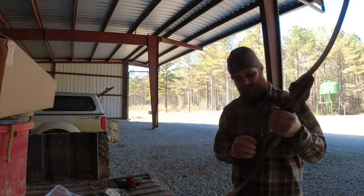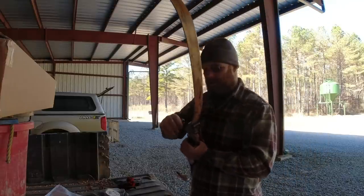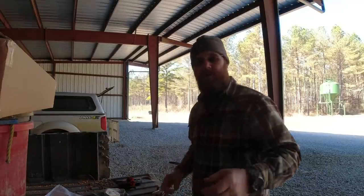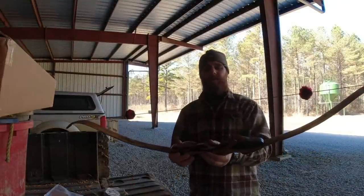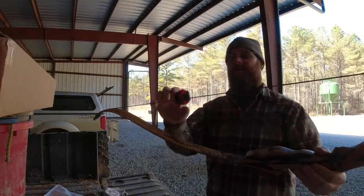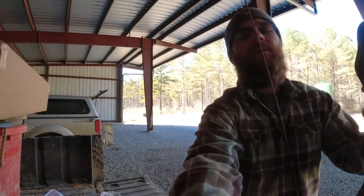I'm not gonna get too crazy tightening these. He sent the stringer and all — it's a little different than what I've used before, so I'm gonna get it strung up and then we'll look at it again. Got a red and black string on here, little red silencers on there. This thing here's pretty cool too — it's an arrow holder.